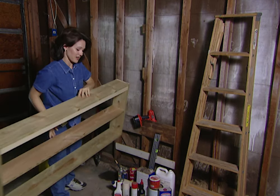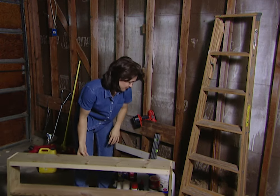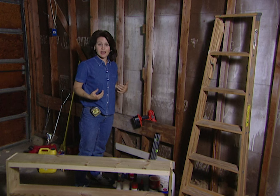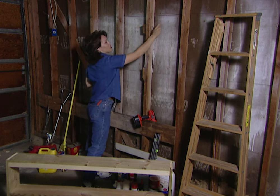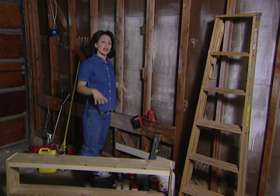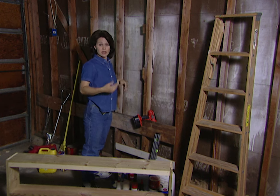That's going to fit nicely right there. Here's a tip: if you're hanging the shelf by yourself like I am, I've already marked where I want to hang the shelf from. Go ahead and put a couple of screws into the stud right here, and that way it will hold the weight of the shelf so that you can get it level.